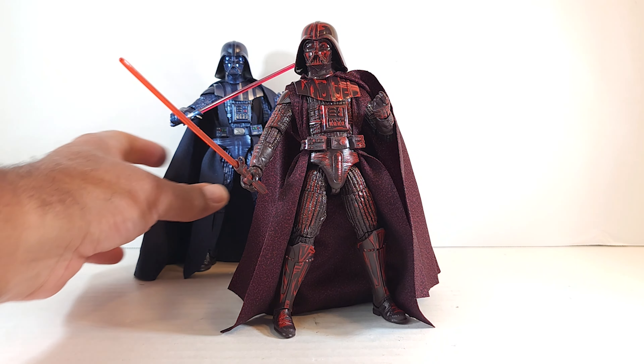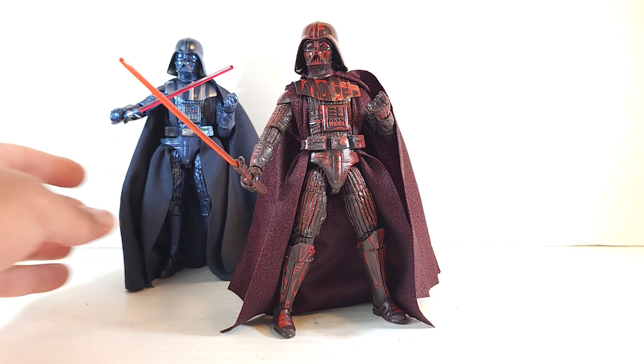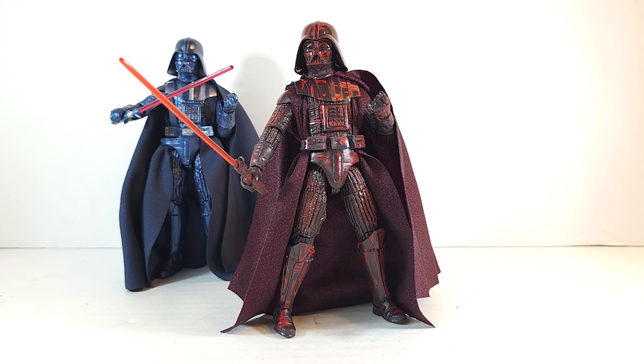I love my carbonized version because he is pretty, but this might be my new favorite Darth Vader. I don't know — what do you think? Let me know down in the comments. Is some shiny red paint enough to get you to jump in and get this Darth Vader, or are you going to pass on this one? I totally think it's worth it. You know me — I like to complain about repaints and prices, so if I'm telling you it's good, that's gospel coming from the 4,377th ranked toy reviewer on YouTube, baby.